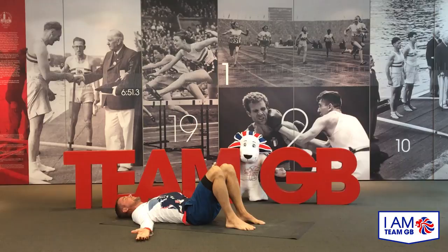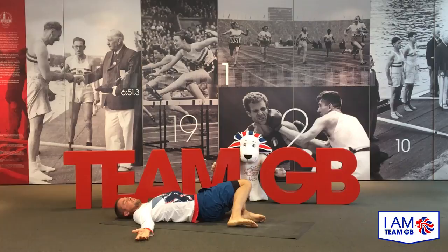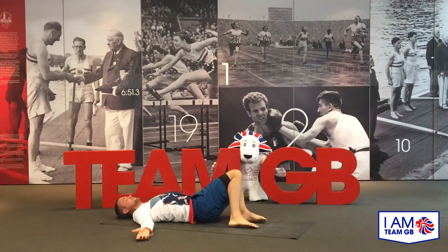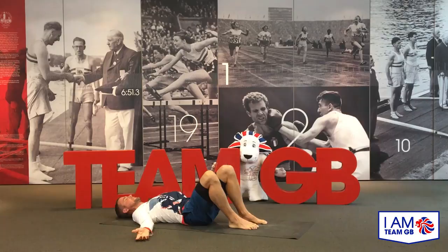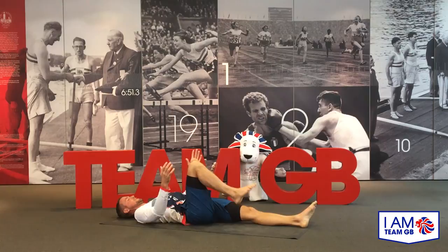Gently bend the knees, place the soles of the feet on the floor. We're going to do the same thing but dropping the knees. It's an inhale to prepare, then an exhale — drop the knees over to the right; they don't need to go very far. Inhale back to center, exhale knees over to the left, inhale back to center. Mobilizing into the hips and the back, making sure you're activating through the core. One more time each side.